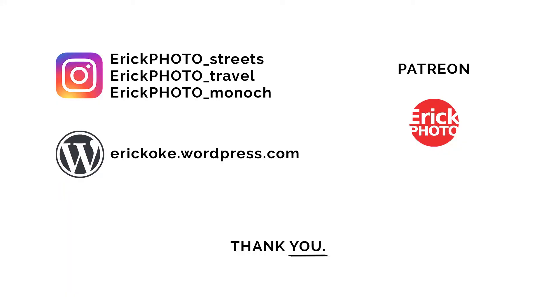So if you liked the video, let me know. Don't forget to subscribe and I'll catch you on the next episode. Have a good one.